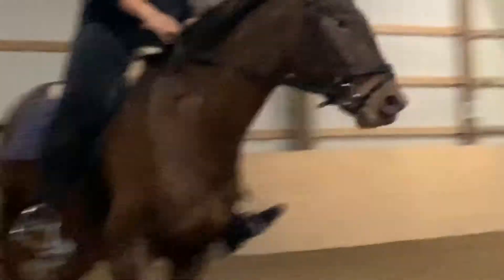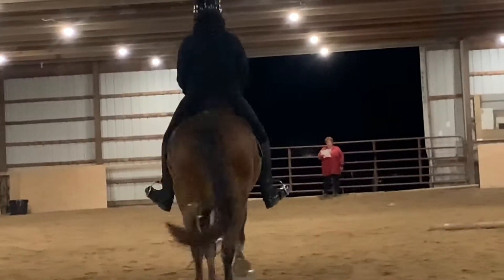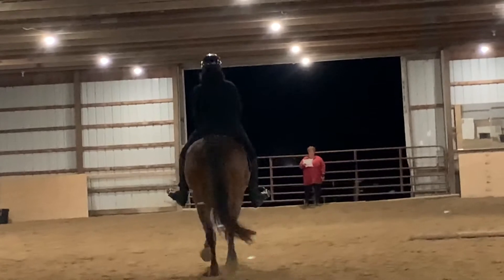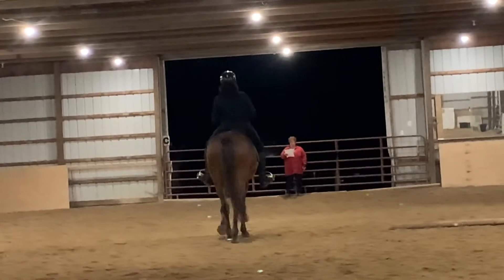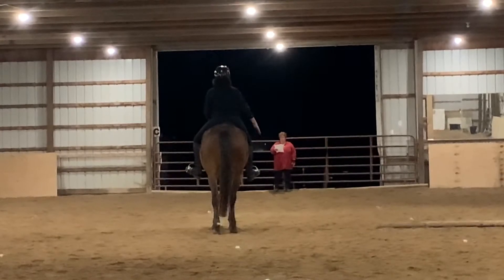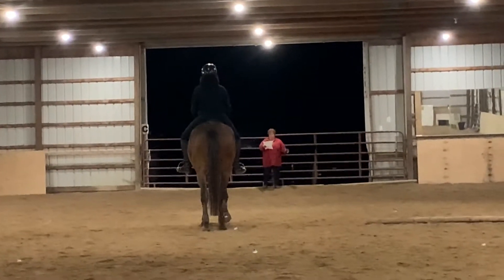So here I enter, and this is literally like our third time going down the center line, so it's really crooked. Arrow is not great at halting, so we're working on that, but it's good enough — salute — and walk forward.